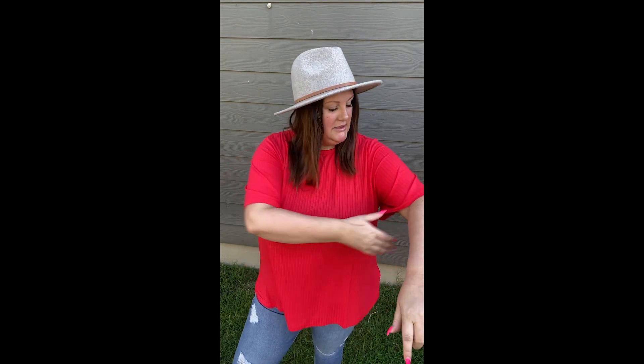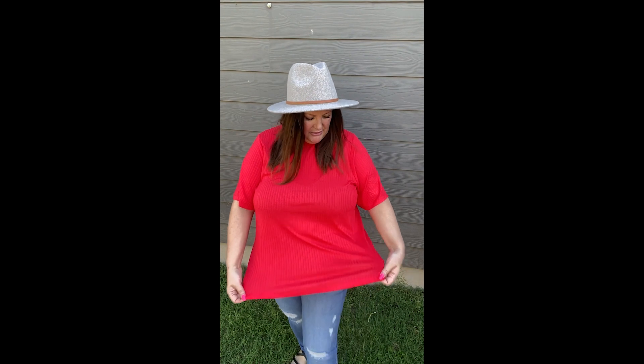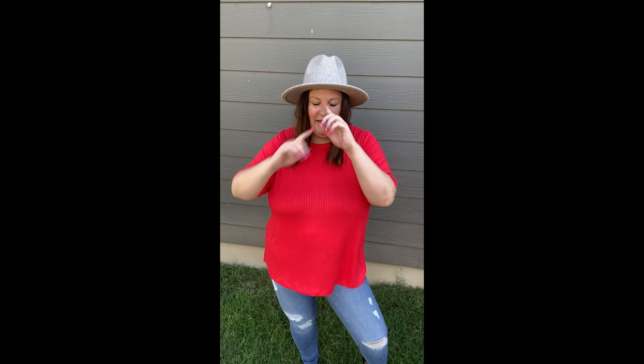You'll be able to dress her up or wear her casually. The sleeves are longer so they remind me a lot of like a boyfriend tee, but better. And this material is like a ribbed material. It's light though, it has great stretch. I love it. Yeah you guys, she's super cute, super comfy, just a great basic tee to add to all your pieces that you already have in your little wardrobe.